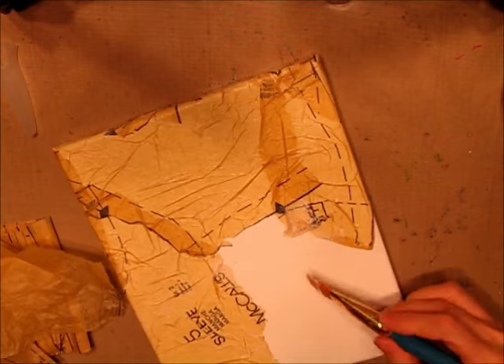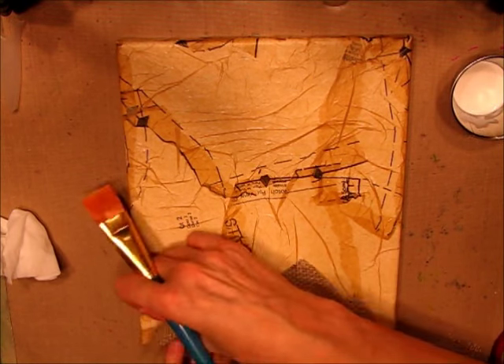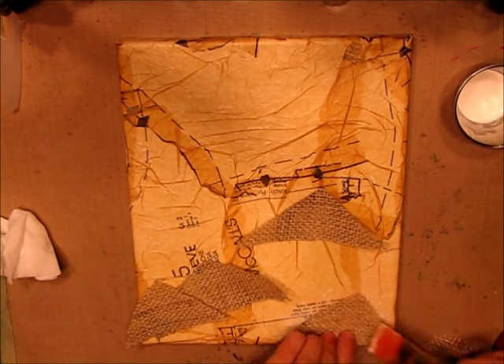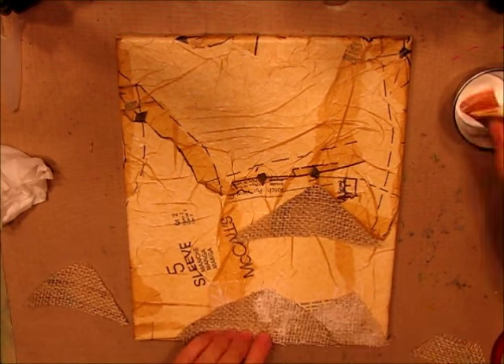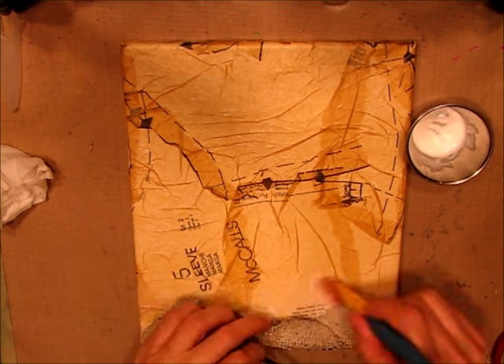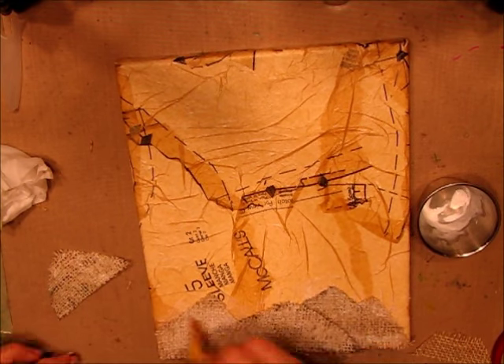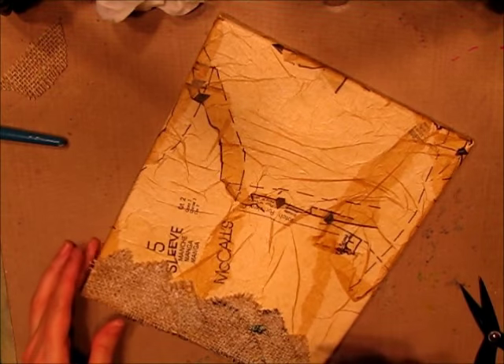This is a great way to add texture to a page without having to do texture paste or whatever. Make sure you do the edges as well. Here I've got pieces of burlap sack — it actually is a burlap sack that I purchased at a local farm supply store — and I adhered it on with the Mod Podge.